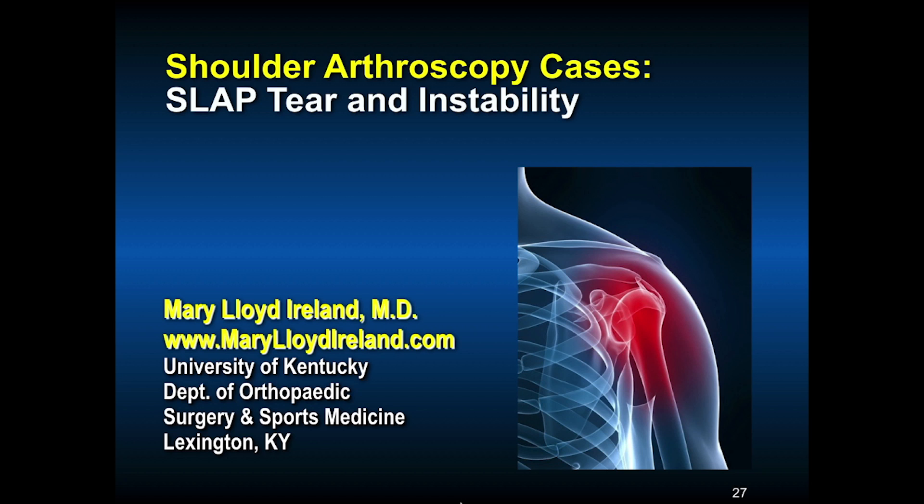In patients who have a SLAP tear, probably 50% also have anterior instability, so they can have a true SLAP tear and either capsular or an anterior inferior glenoid labrum tear as well.